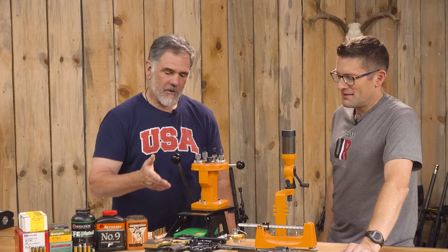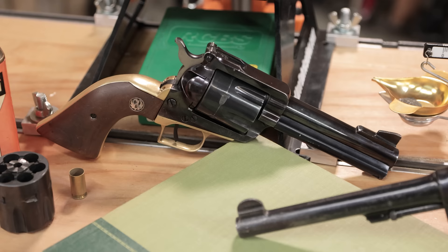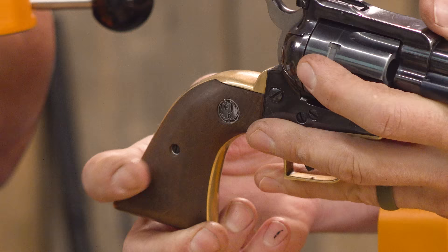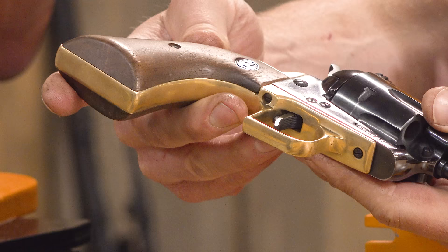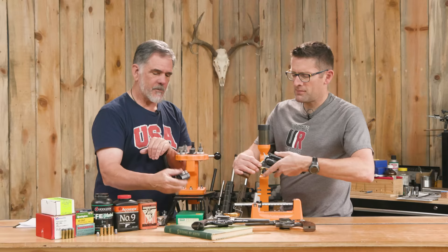Next one is a single-action revolver by Ruger — the Ruger Blackhawk. This one came into Dad's life in the late 70s and has been living at my place for quite some time. The interesting thing about that revolver is it not only takes .45 Colt, but has a spare cylinder for .45 ACP.